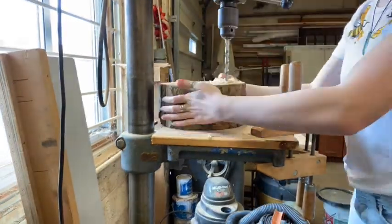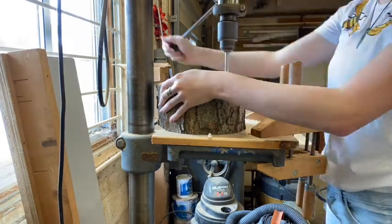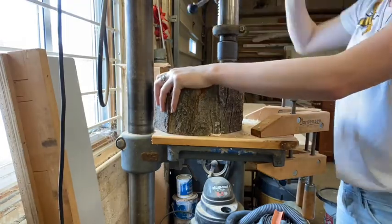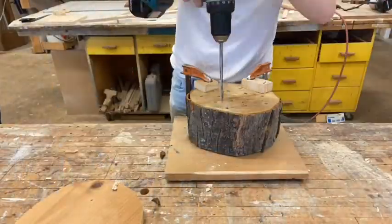That being said, this is unnecessary and can be completed with an extra long drill bit. The drill press didn't make it all the way through my block of wood, so here I am finishing up those holes.